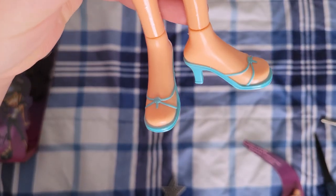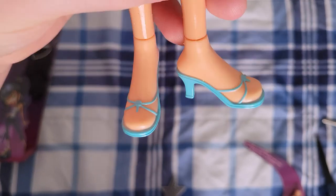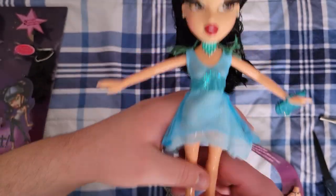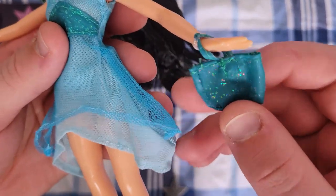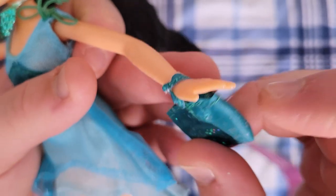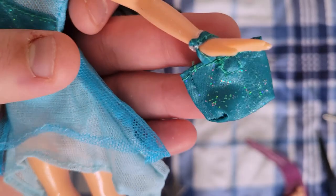Moving down to her feet, she just has much shorter heels than Chloe did — still pretty cute and they match the dress. She has a simple bag, again with a plastic tie through it. I hate that because this fabric will never recover. It has glitter applied with glue, so it will come off.